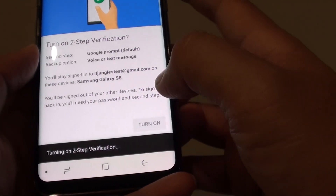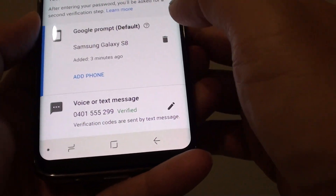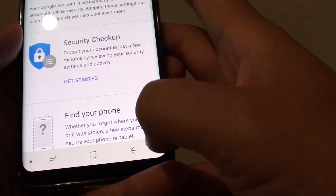Then tap on Turn On. You can see it is turning on 2-step verification. It is now turned on. That's all you have to do to turn 2-step verification on or off on your Samsung Galaxy S8.